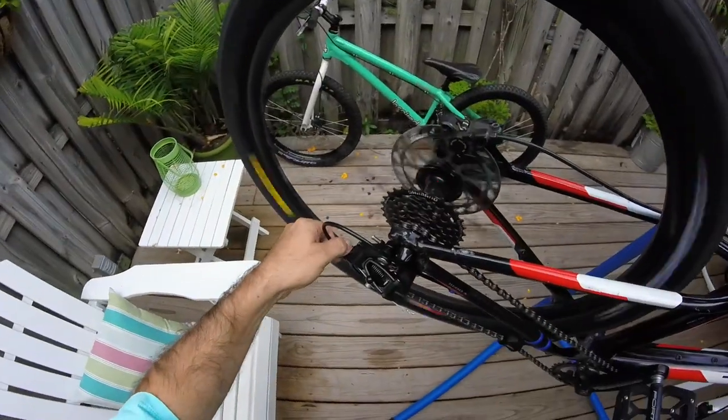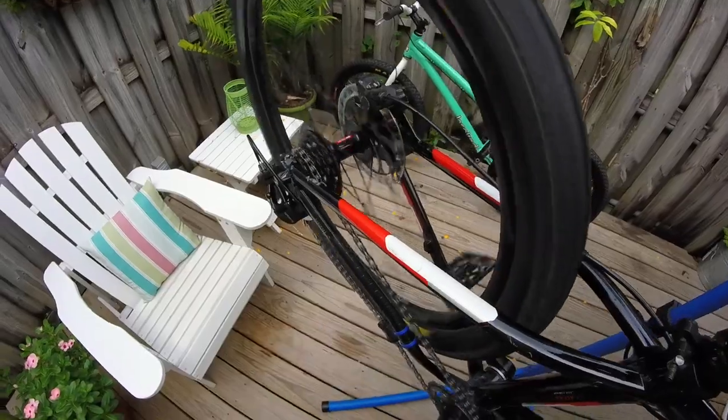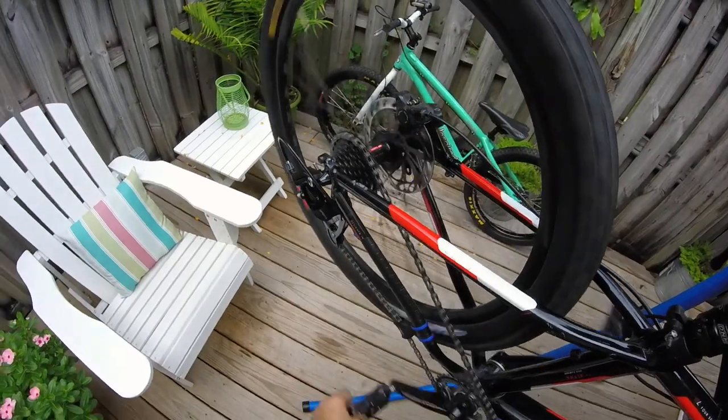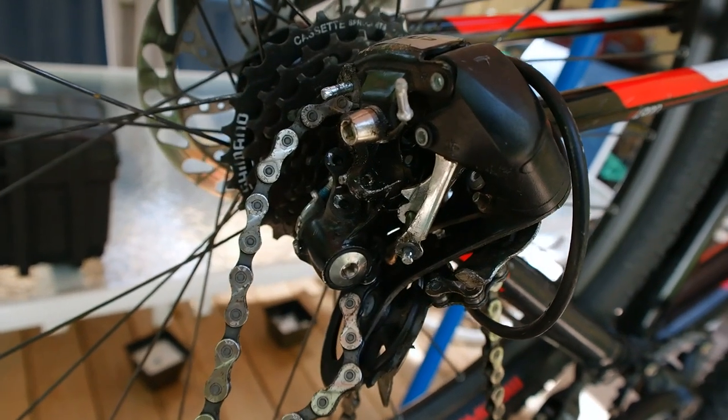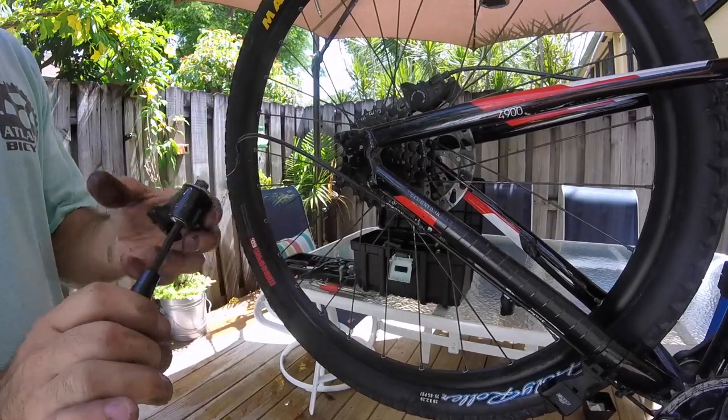Although derailers can look intimidating, they're actually pretty easy to adjust — we covered that in another video. The thing is, adjusting your cable tension, limits, and b-screw doesn't always do the trick. Old cables, improper routing, worn parts, and a whole host of other things can make your bike shift like total garbage.